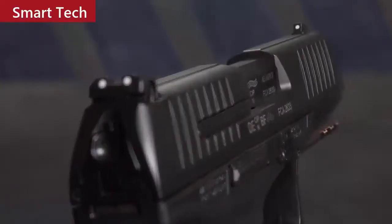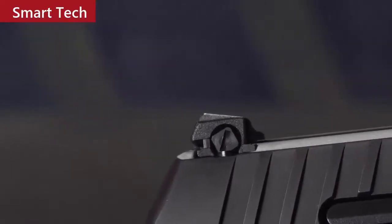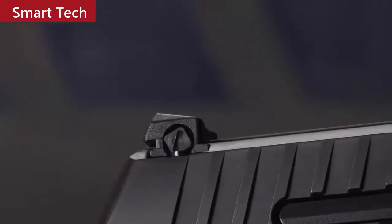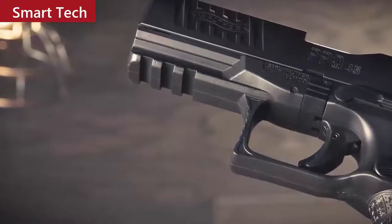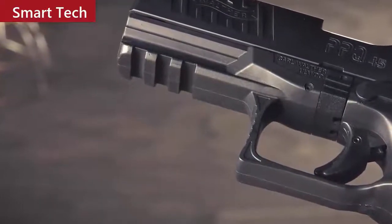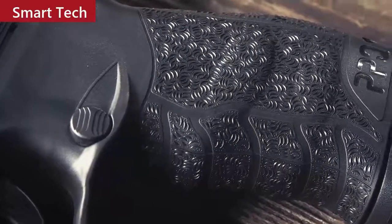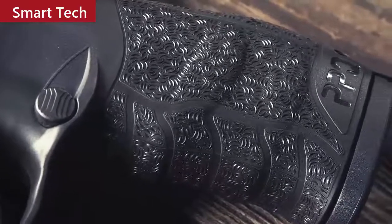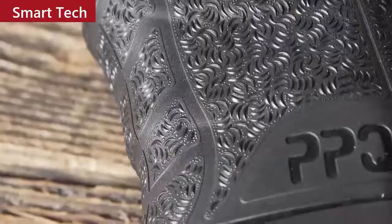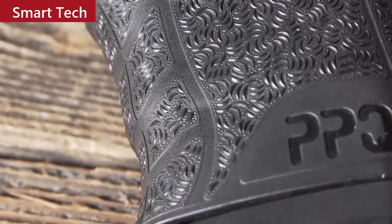On top of the slide you have no-snag, low-profile three-dot polymer sights for rapid aiming and target acquisition, and the rear sight is adjustable for windage. Under the front of the frame you have a Picatinny rail where you can mount an optional flashlight, laser, or laser-light combo. The PPQ grip is the focus of much praise in the industry, with its aggressive non-slip cross-directional surface which provides the perfect fit as well as great control and confidence when shooting.